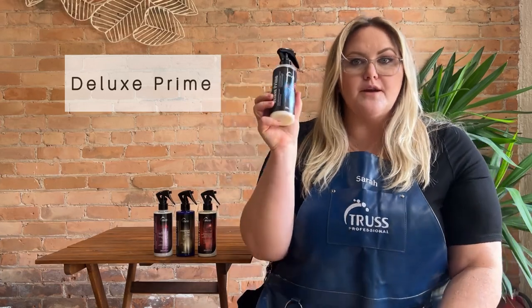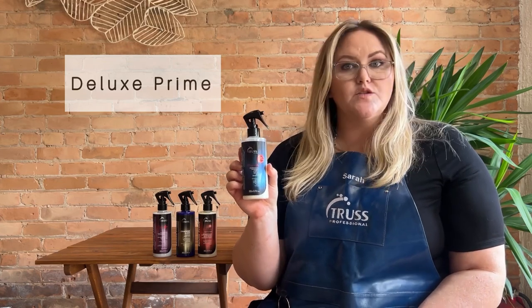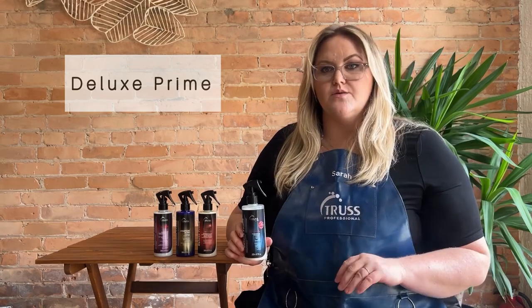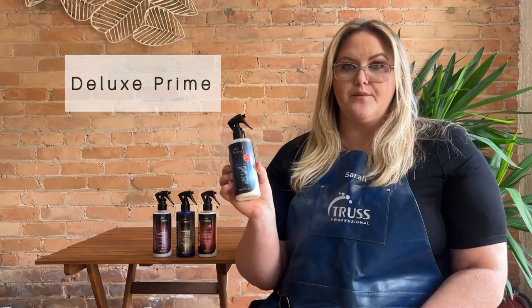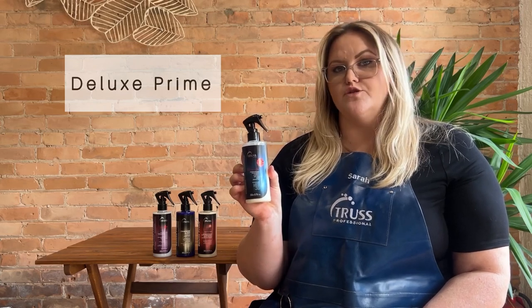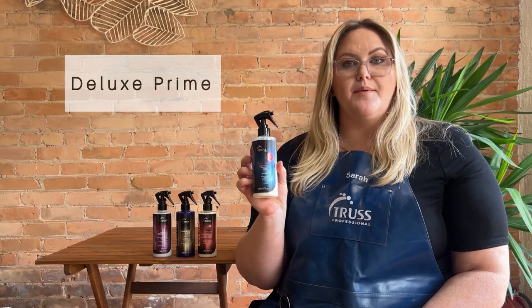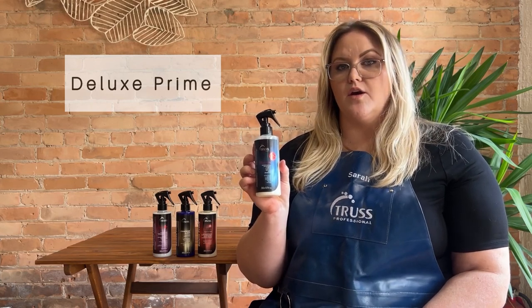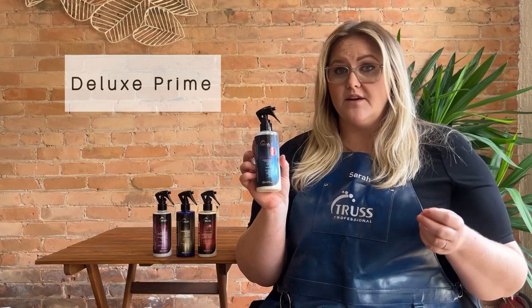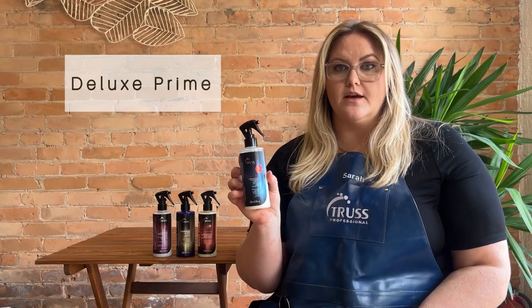Let's talk about Deluxe Prime. The Deluxe Prime original spray is going to be our number one selling product. This is great for both stylists behind their chair as well as to send home with clients. I use this in so many different ways. The number one way is I spray it in all my clients' hair once I bring them back before blow drying to help detangle, prevent frizz, and even out porosity. I also like to use it at the back bar before I comb out the hair and apply toner, or if I tease their hair and need to comb it out — it gives a really nice slick glide so combing is a lot easier.